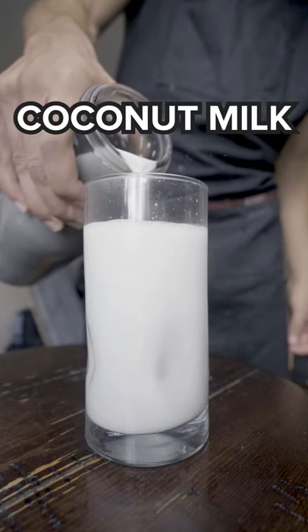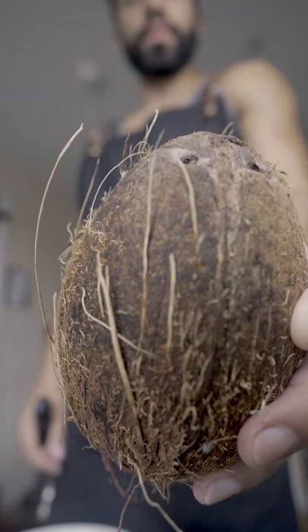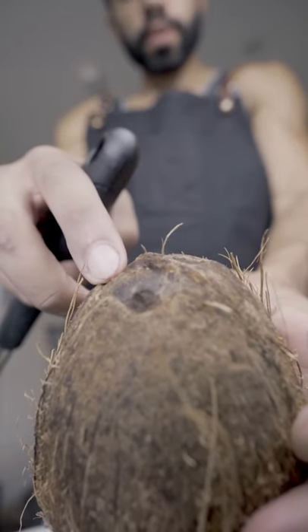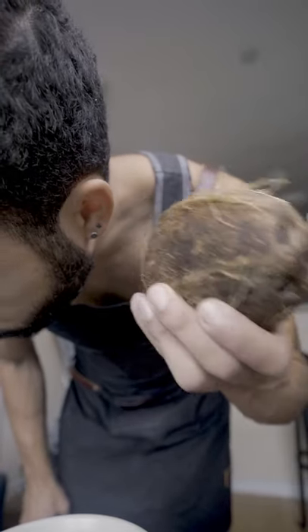Fresh homemade coconut milk — if you've only had pre-made, you probably don't even know what you're missing out on. Grab yourself a mature coconut. Make sure the holes on top are well-defined; if they flatten out, it might be going bad. You can also shake it to make sure there's water inside.